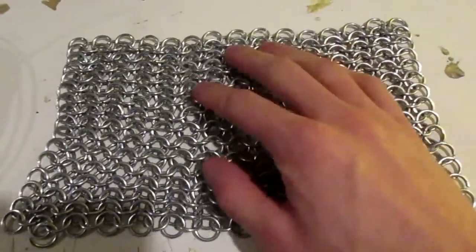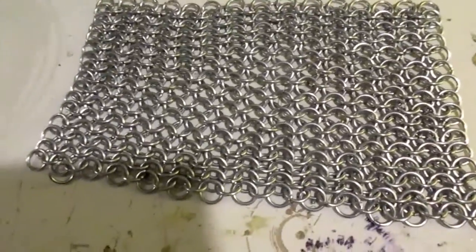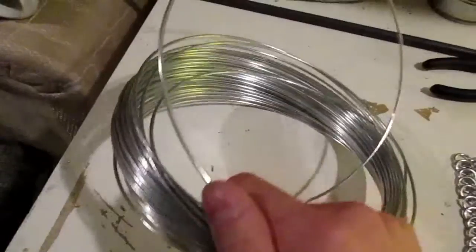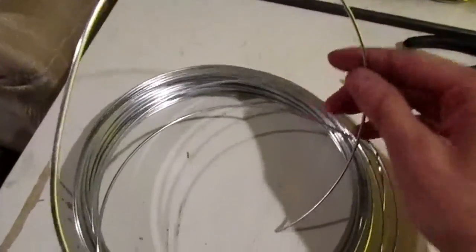Today I'm going to show you how to make chain mail. What you're going to need is some 14-gauge steel wire. I got this from Home Depot for about six bucks and you get a hundred feet of it.